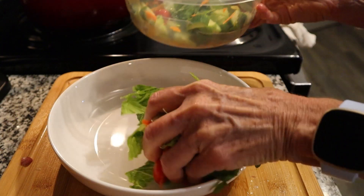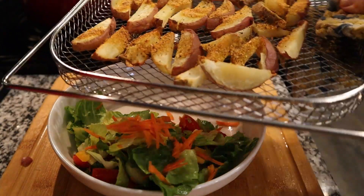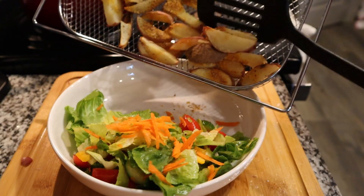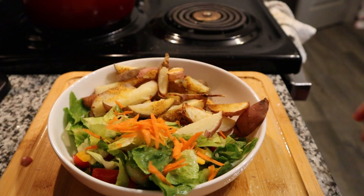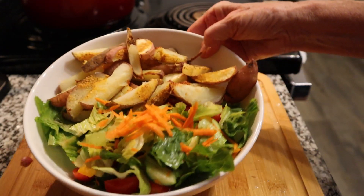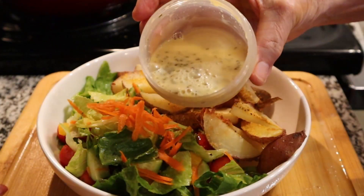Get yourself a big bowl. I like these pasta bowls — they hold a lot and they're not too deep. Once your air fried potatoes are done, just put them into your bowl. You can put whatever you like on top; I decided to use the same dressing I was putting on my salad to drizzle on top of my potatoes.